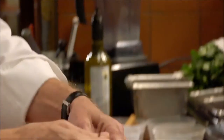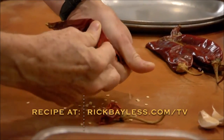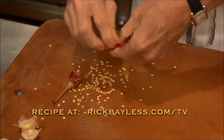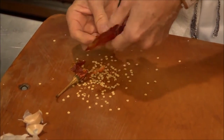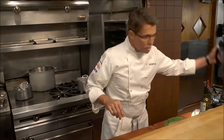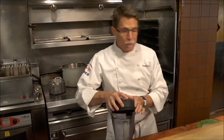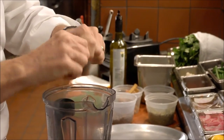It starts with guajillo chilies. You simply pull the stems out, tear them open, and let the seeds fall out. Pull out any veins that you see. Where most chilies for mole are toasted — some of them very darkly in Oaxaca — for this one, many of the cooks simply use them as is. So I'm going to tear these chilies into smaller pieces and just put them straight into the blender.